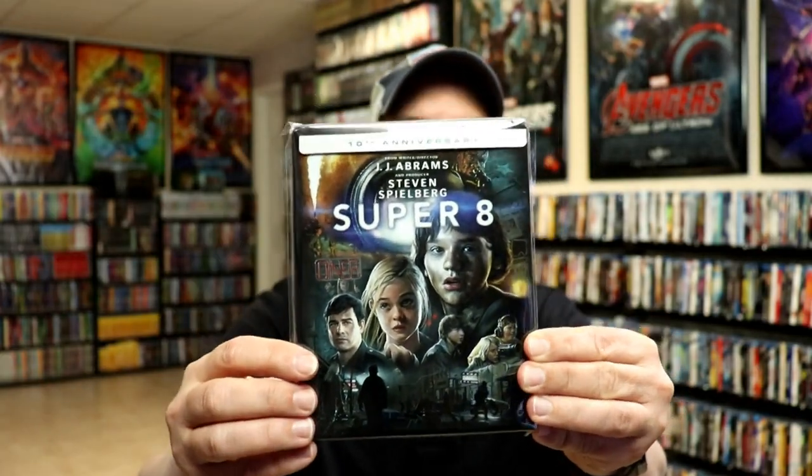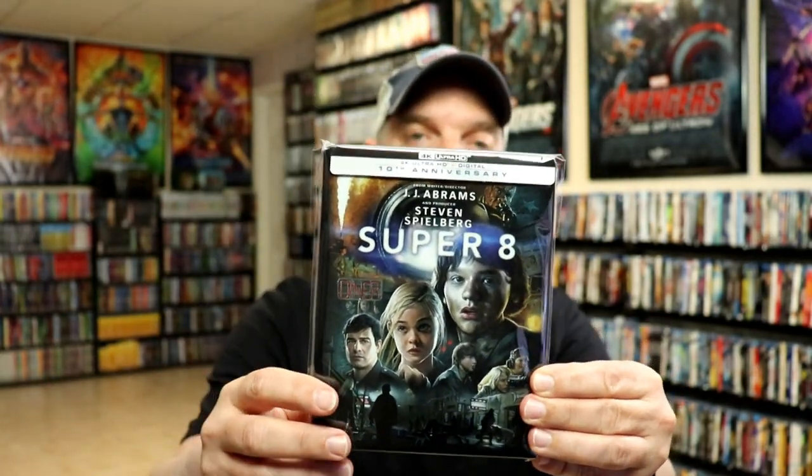Overall, I'm really happy with this release. I really do like the artwork. I kind of wish that they would have continued this style artwork from the front all the way to the back. I do like the art style of this, but overall I am still happy with what they've done with the artwork. It's been a very long time since I've seen Super 8, so I'm definitely looking forward to checking this one out in 4K.